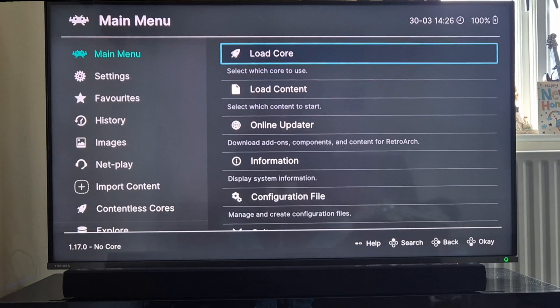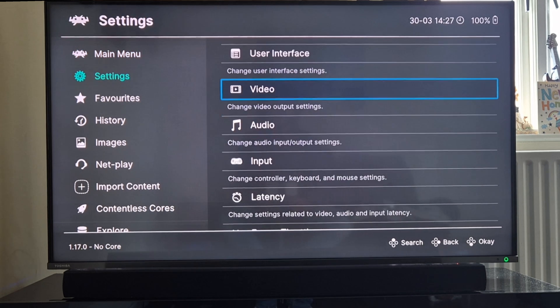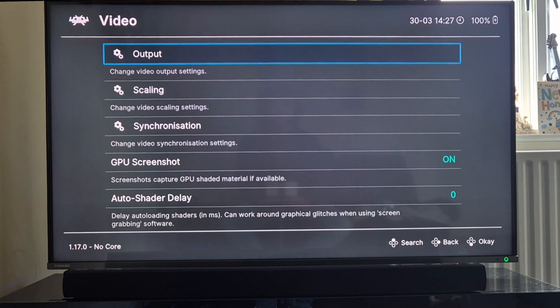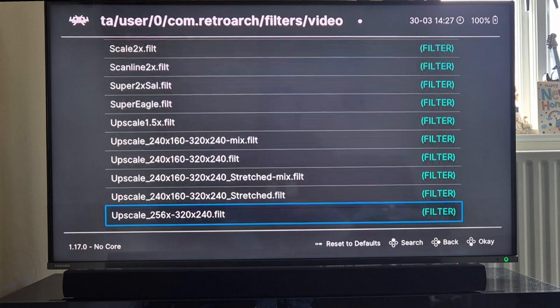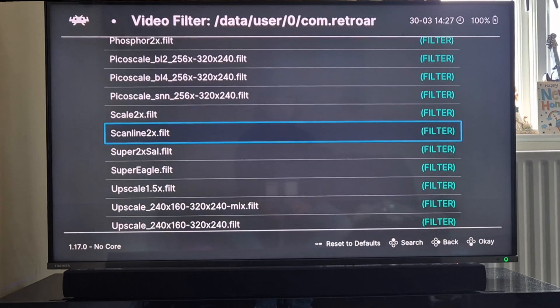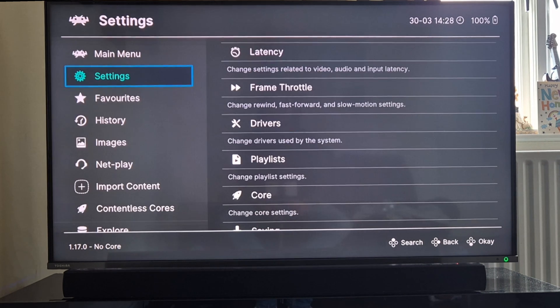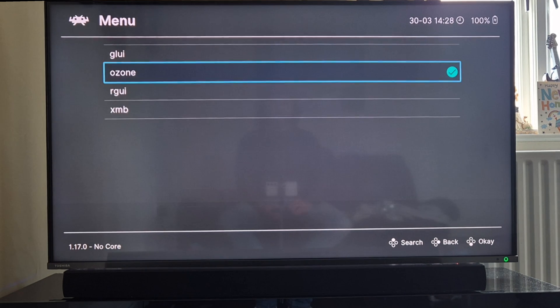I'll exit that using my hotkeys. Next I'm going to open up a Mega Drive game, but first I'll play around with some video settings and see how far we can push this. Going to settings, then video, I'll go down to video filter and apply one of my favorite filters - scan 9 two times. We can also change the RetroArch menu layout: going to settings, drivers, I'll change the menu from OZONE to XMB.